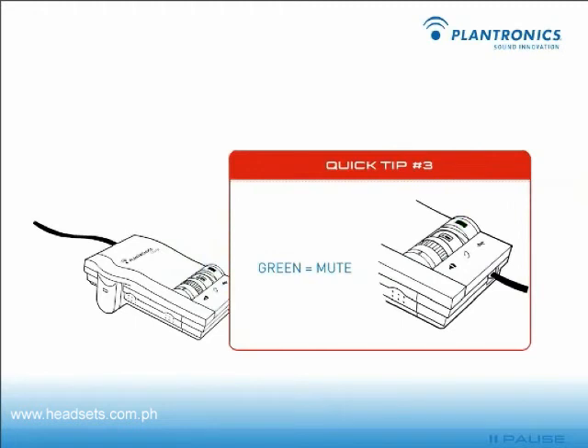Be careful with mute. It's no fun to think your customer can't hear you when, in fact, they can. Remember, you just have to press the button once to mute — the green indicator light will come on — and press again to let them hear you.